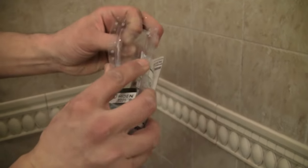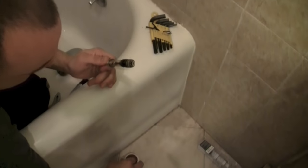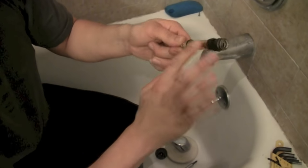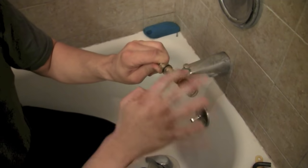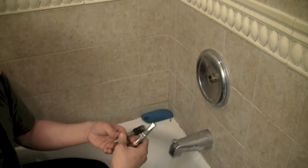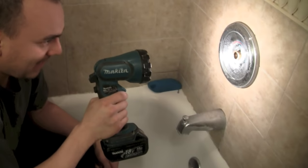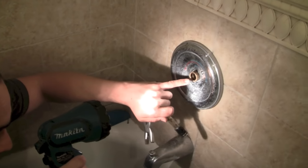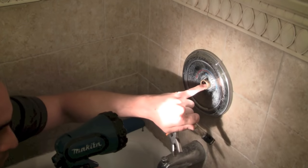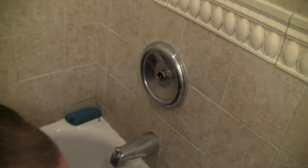We'll take our Moen 1225 cartridge and I'll grease it — they do come pre-greased, but it never hurts to add a little more grease, especially since this is my own house and I'll be the one changing it next time. It just makes it easier to remove. Before reinstalling, take a quick look inside to make sure there's no calcium buildup or any debris from a burst pipe in there, because that will also cause your valve to leak. Looks good.